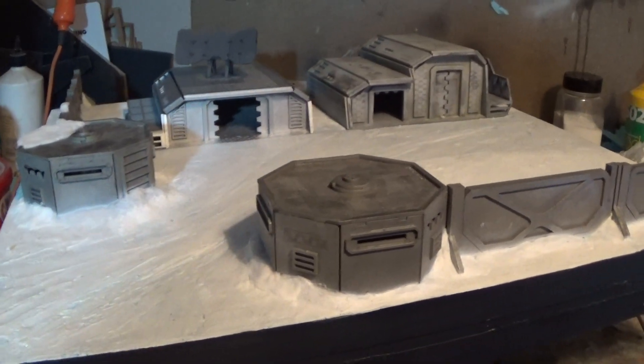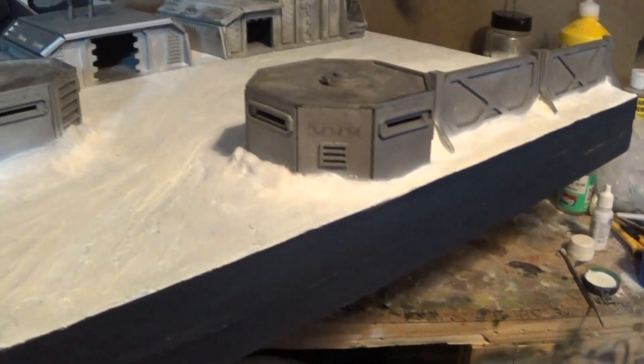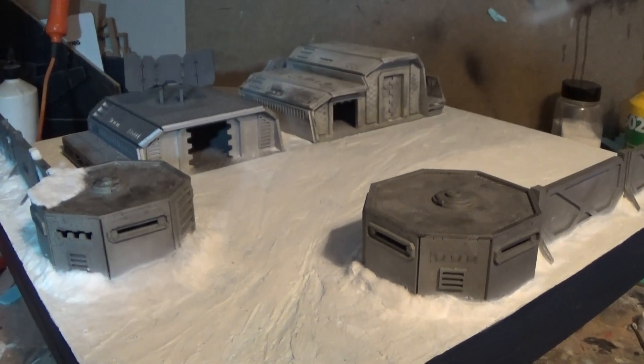Anyways, I'll keep posting as I go. This is just a nice blacked-out look. Just painted it, varnished it, give it a few more coats. I think she's looking okay.